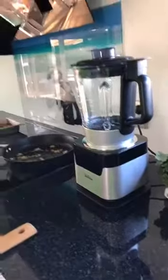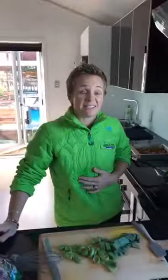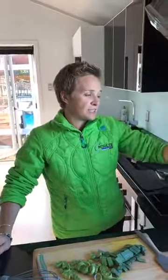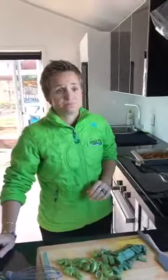Why would people buy this instead of just using the stovetop? For me it's ease of use. I don't have big pots to do it on the stove. And the burning - I would never burn this because it knows exactly what to do and does it for you. If I walk away and have a shower while cooking soup on the stove, I'm going to burn it.